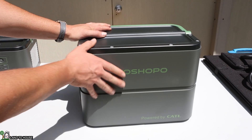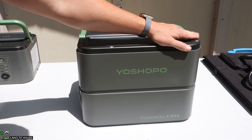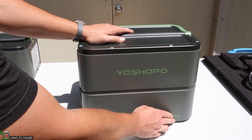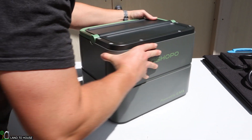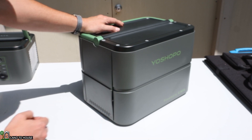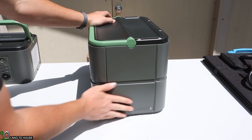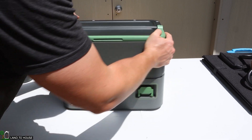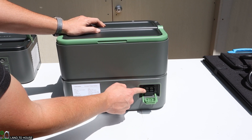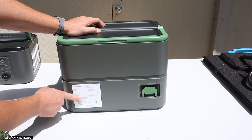Moving on to the battery — on top it's got the same type of handle, and it has little rubber feet to keep the inverter from sliding around. It's got the Oshopo logo and 'Powered by Cattell' on the front. I did notice there was a little bit of shipping damage, but it doesn't seem to be affecting anything besides being cosmetic. On the back, it has the port for connecting to the inverter and the same information sticker as found on the inverter.